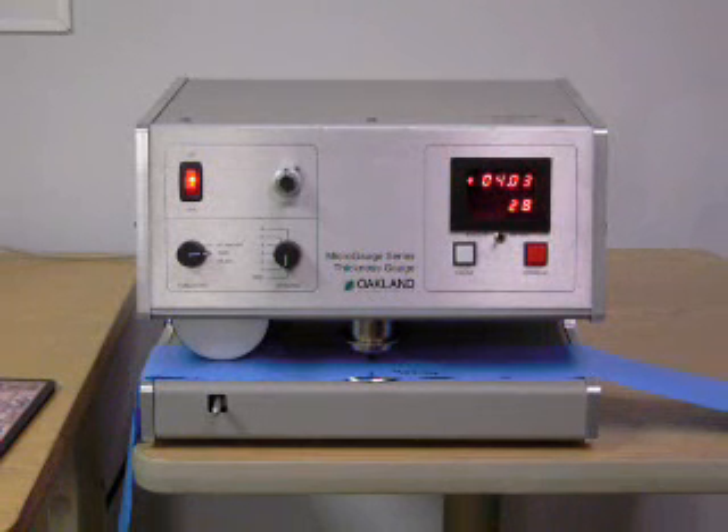Caliper or thickness testing is used in product development or quality control to measure the cross web or down web thickness profile of plastic film, paper, tissue, and sheeting materials.